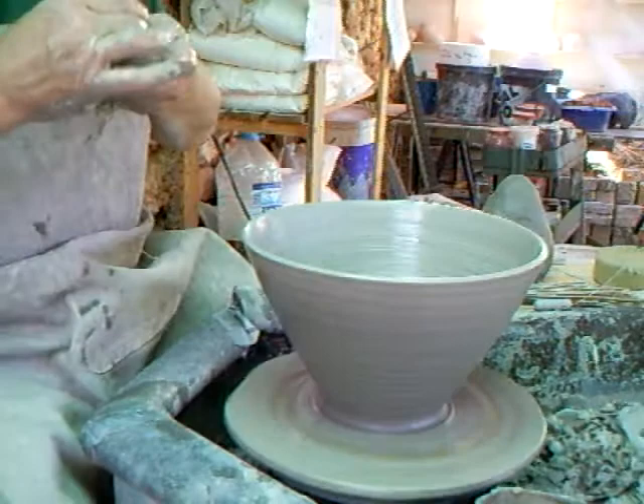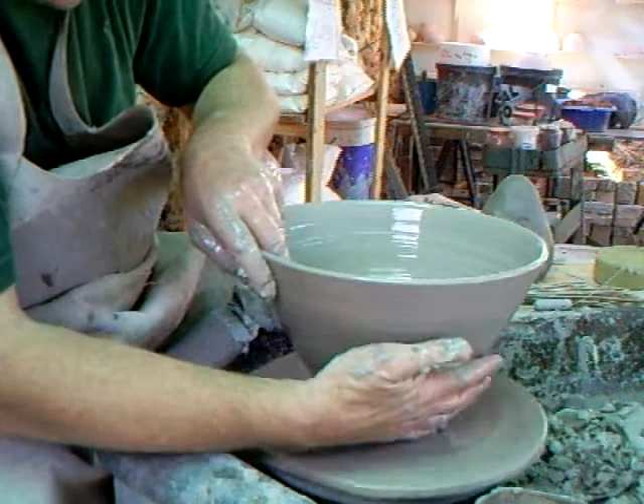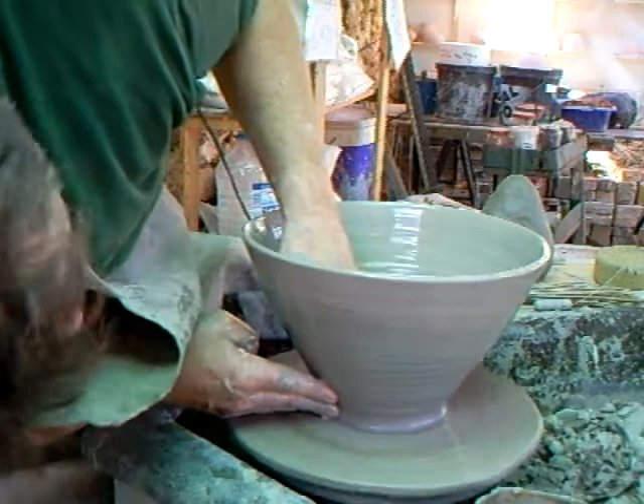Now when you water your pot, put your hand and spread the water around the surface of the pot. It's no good just watering it in one place — if another place is dry, that causes problems.